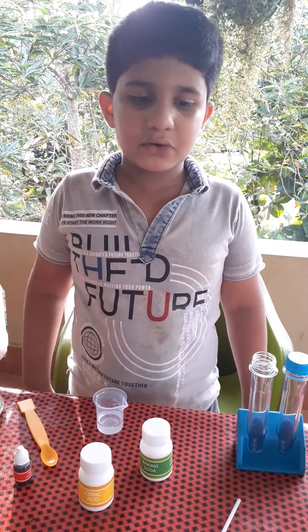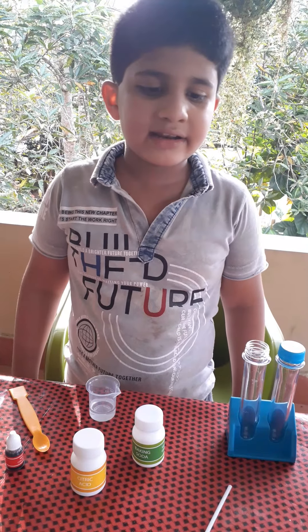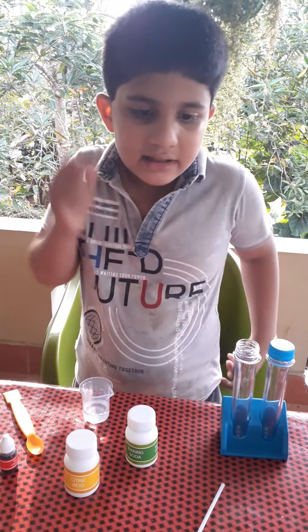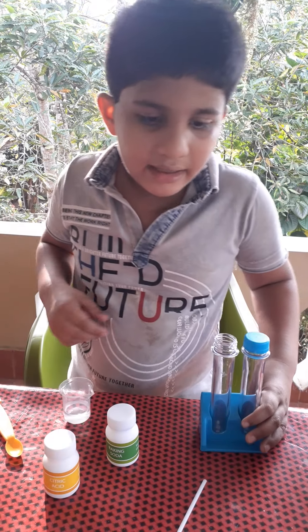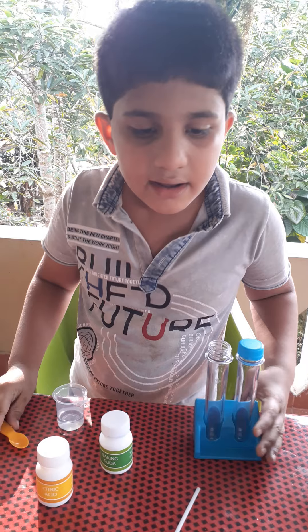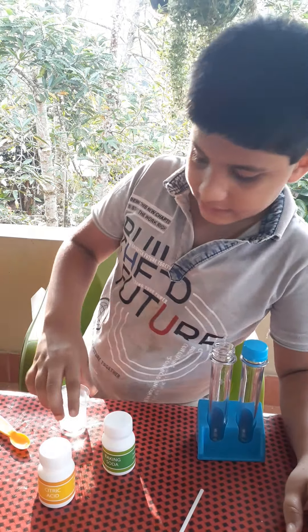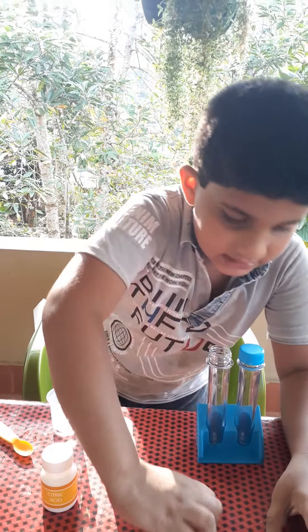Experiment number two: underwater volcano. Equipment needed — you need a test tube, a measuring cylinder, and a stirring stick.